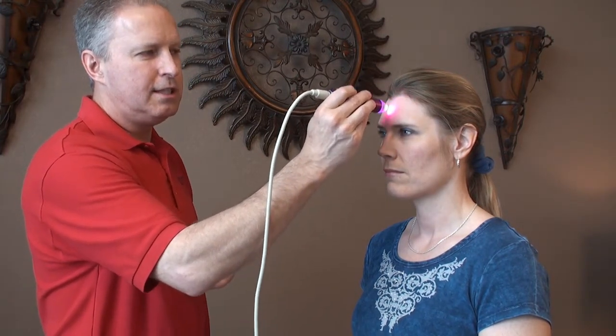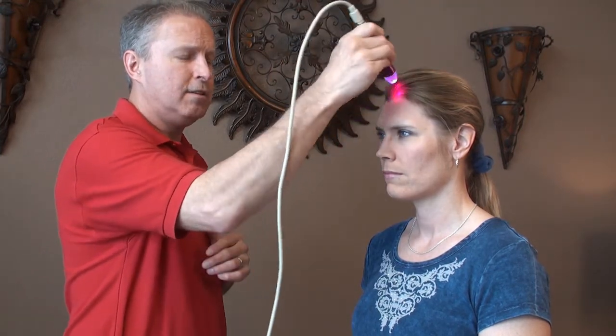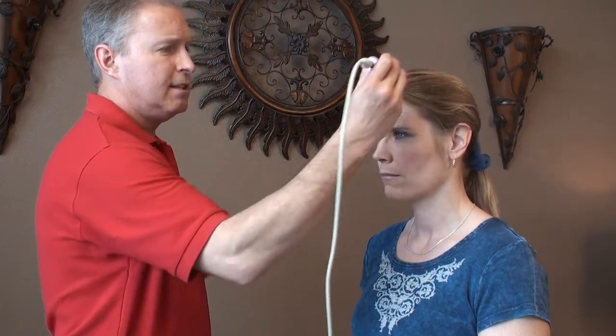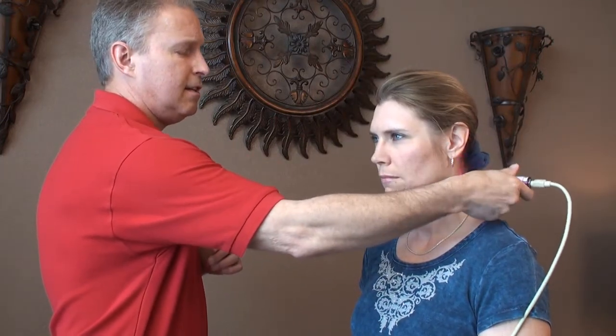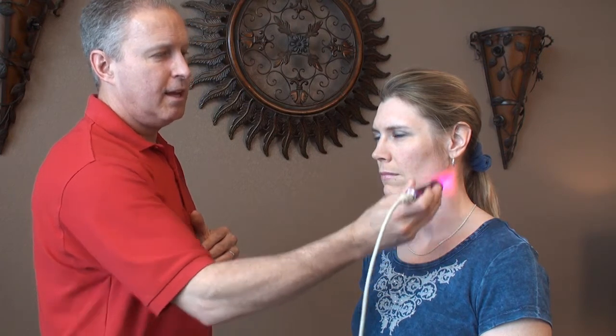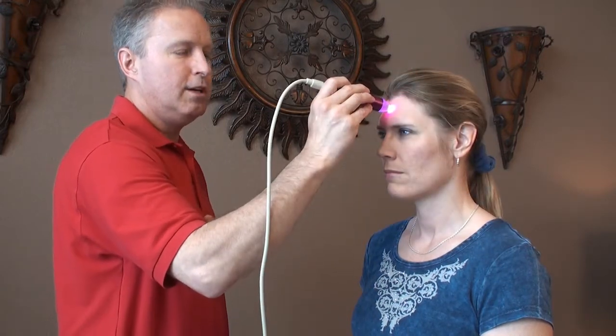Now we'll take a general category of facial pain, which can show up in a number of ways. Most often it is referred pain from tight muscles elsewhere in the body, usually in the neck. You can treat the area where you feel the pain using a grid pattern, crisscross, or the star pattern. Then trace back to the neck — treating all the way to this side of the neck and down the muscles of the front of the neck. Many times referred pain in the face has to do with tight bands and trigger points in the neck region, so you want to saturate the neck and trace to the point where you feel the pain.